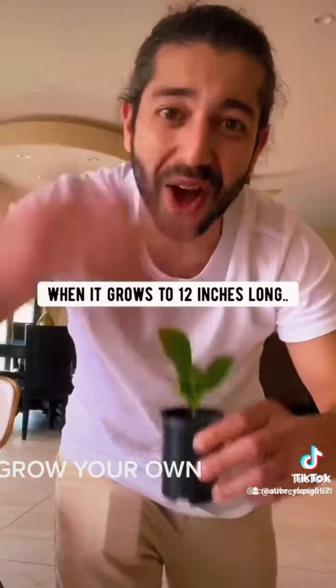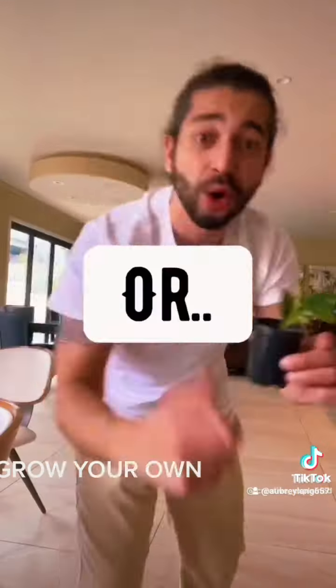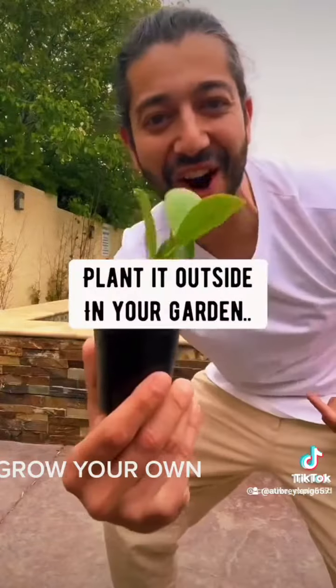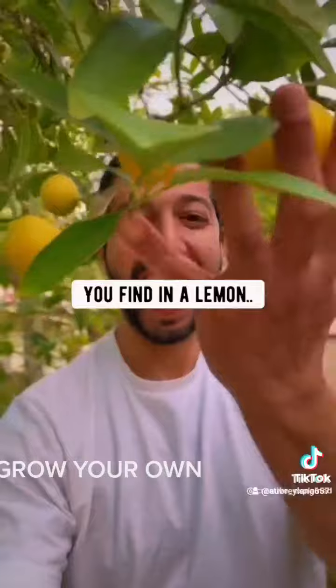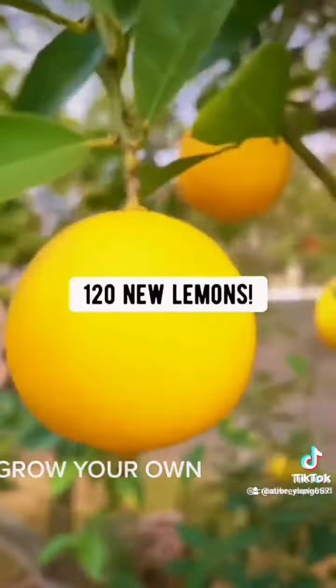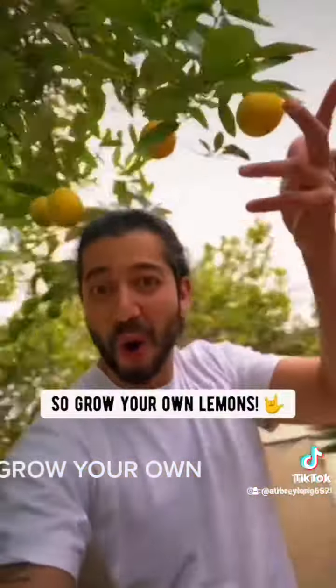When it grows to 12 inches long, transplant it into a bigger pot or plant it outside in your garden. Can you believe that every single one of the seeds you find in a lemon can produce up to 120 new lemons? So grow your own lemons.